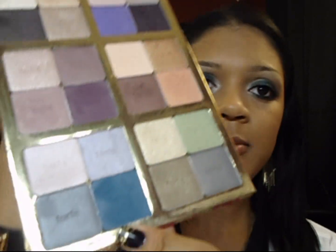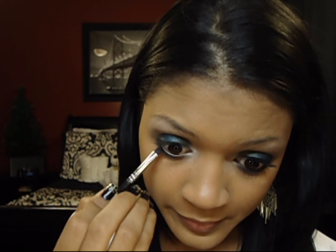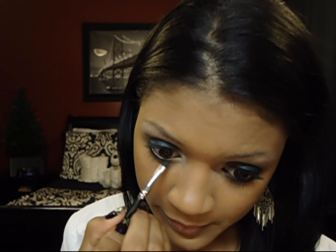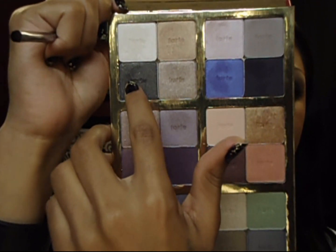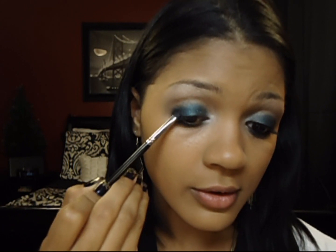Now I'm going to go back and take that same blue color that I used before, using a small brush — this is the Sigma Smudge Brush, the E21. It's a really, really tiny brush, good for getting right under your lashes. I'm going to put that right over the cream shadow under my lashes. Then I'm going to grab this sparkly black color on the second row and concentrate it on just the outer V of my eyes — I'm not swishing it around, just pressing it on.